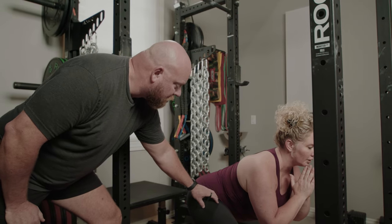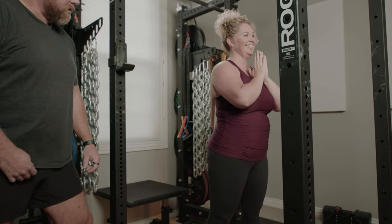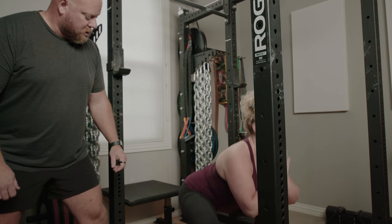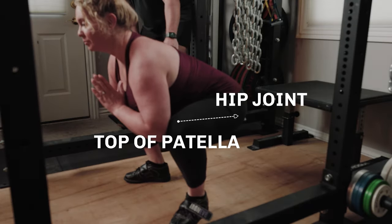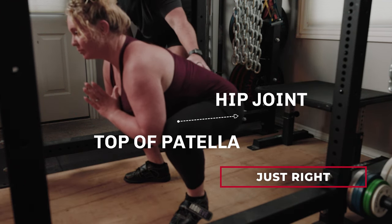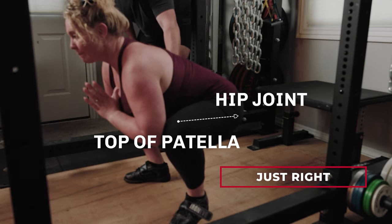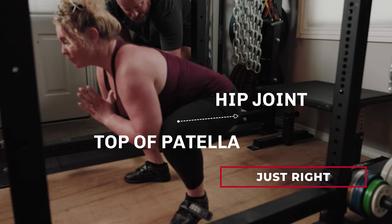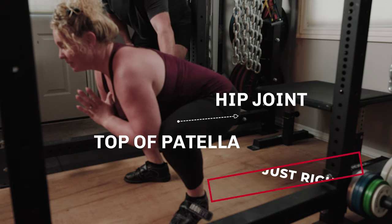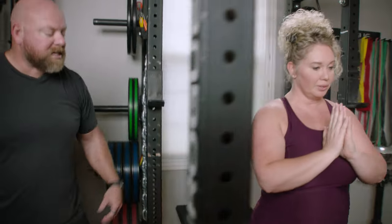Now go down to normal depth, just below parallel. Put your elbows between your knees and push them out. That looks good — maybe drop another half inch, right there. In this position, her back is relatively horizontal, she's balanced on midfoot, and the knees track the same direction as the toes. She's gone down low enough that her hamstrings are significantly tighter, her glutes are stretched, her quads are stretched. We're using all the muscles we should, plus the inside of the thigh. That's perfect — that's the middle.